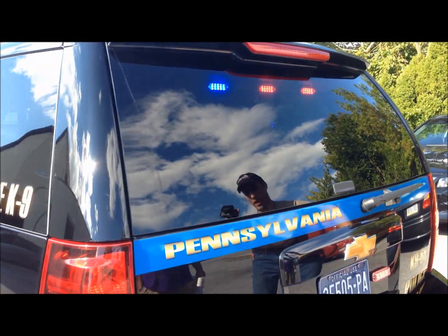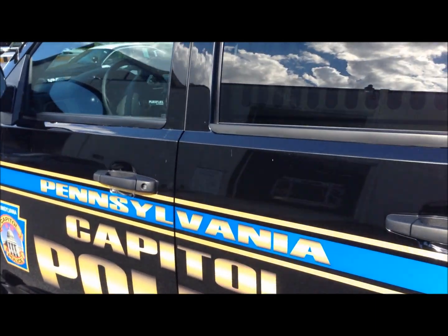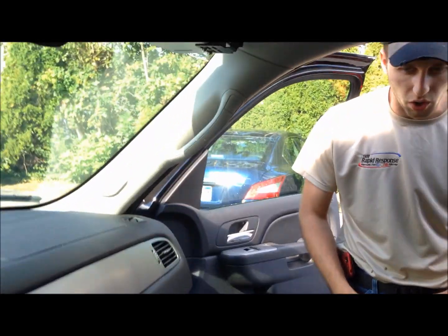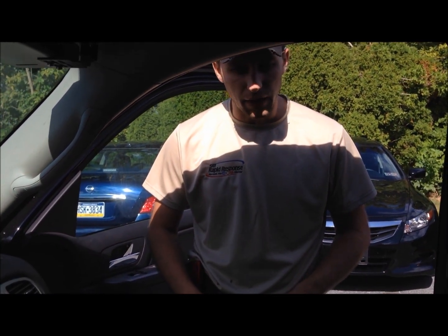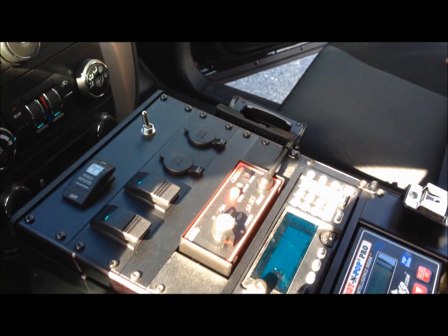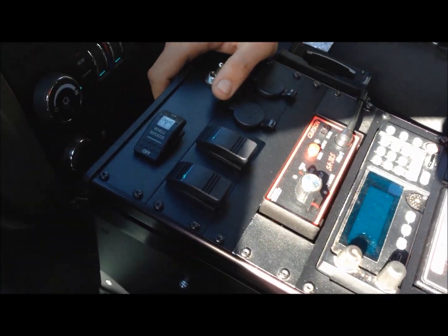I'm going to go inside and show you the system. In here we installed a Havis console with an armrest on it. We installed the customer-supplied radio, a Carson SA385 siren box, and then we put two master switches in for their lights. You can also operate the fan in the back with the toggle switch.